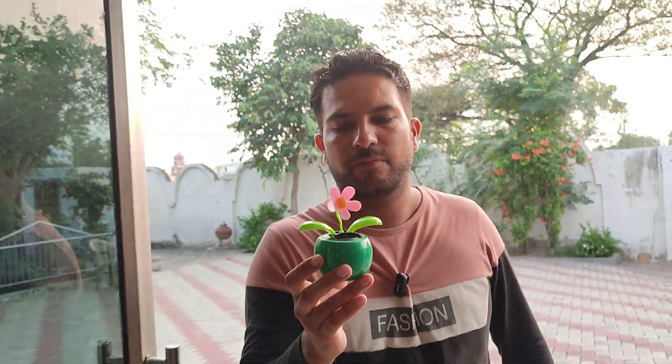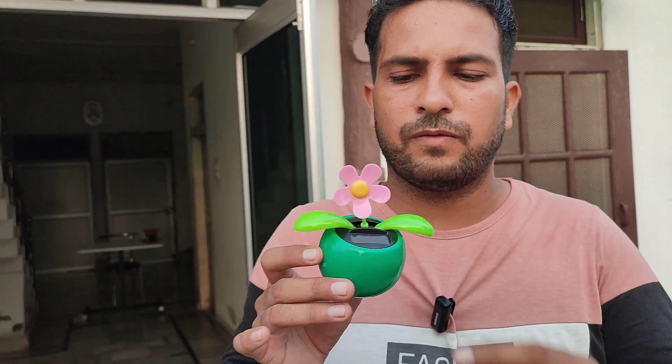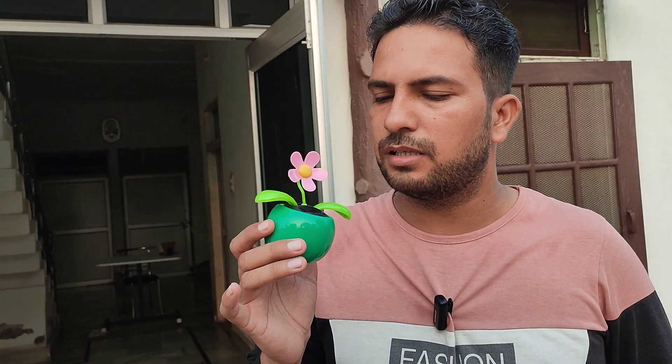It's solar powered and also air powered. If you have a fan blowing air at home, or a window where a little bit of sunlight comes in, you can use this plant there. You can also easily set it up on your car dashboard. This is the solar plate right here, and whenever any sunlight comes through your window or anywhere, it will keep moving.